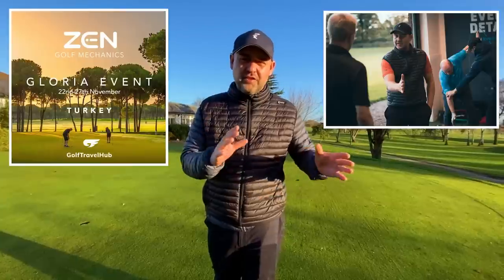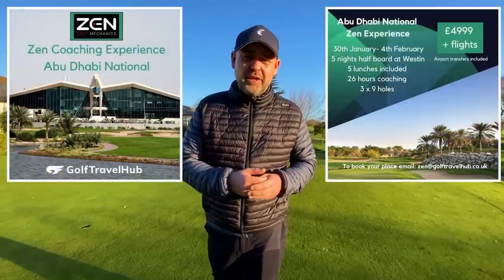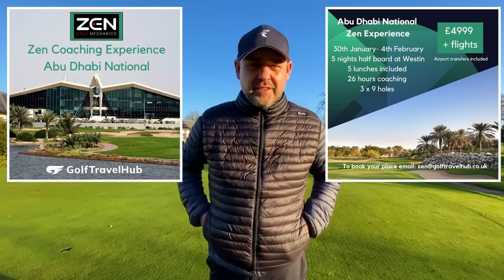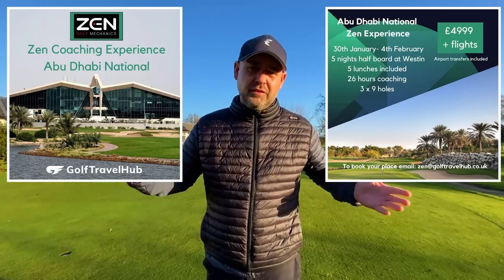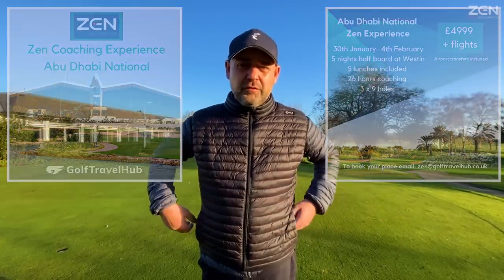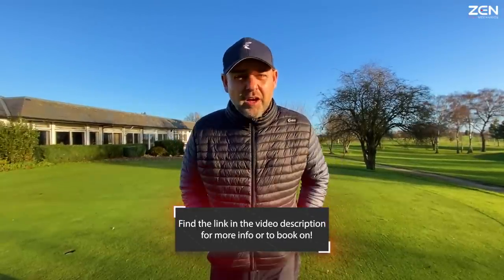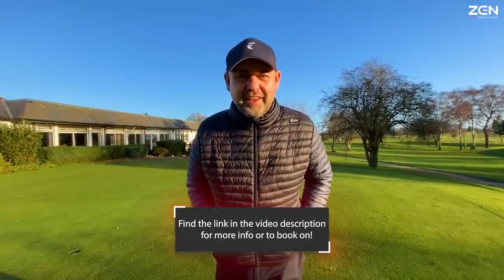Hi everyone, hope you're well. We've got a fantastic golf trip coming up — we had a brilliant trip at the Belfry and another amazing trip in Turkey, our first international one. And now we've got another one coming up at the end of January, and it's in Abu Dhabi. If you follow the link below you can get all the information — four days of full intense coaching, the full experience. Hope you can make it, check the details, we look forward to seeing you there.